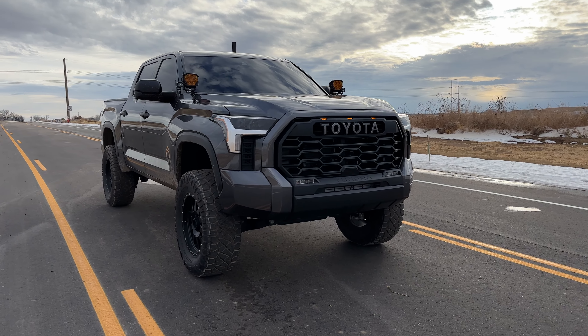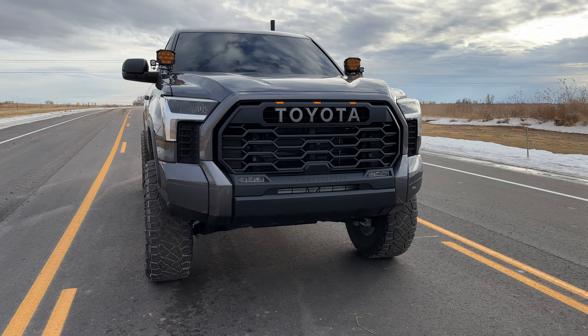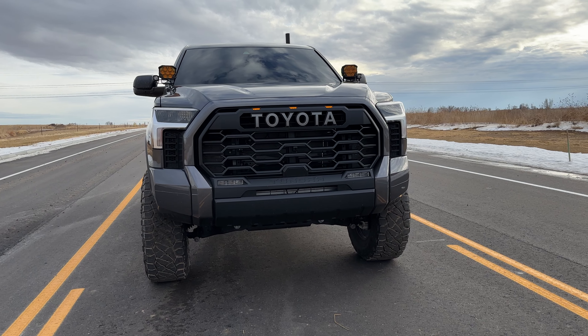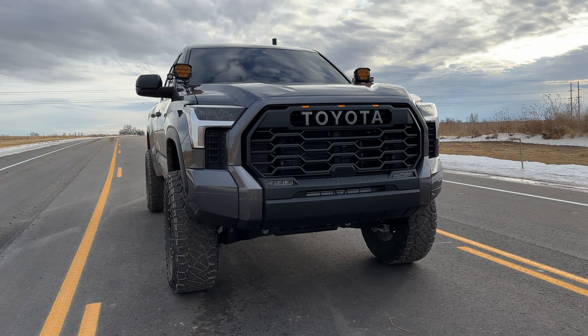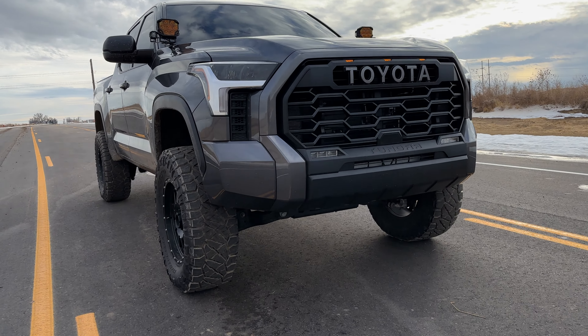This is my 2023 Toyota Tundra SR5. I did mention in a previous video that this is on a 7-inch lift by Superlift. Although I do really love the height of the truck, I do not like the maintenance that comes with it.